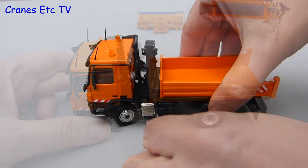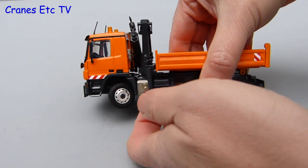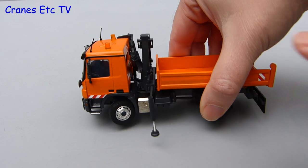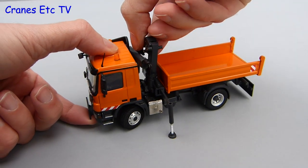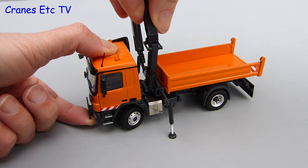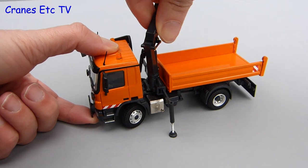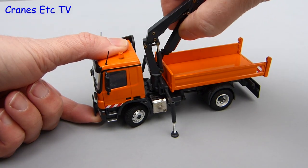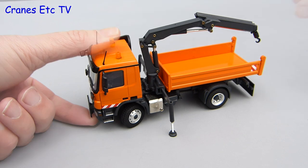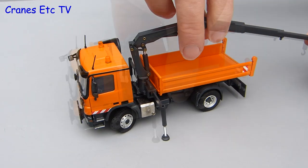Just like those shopping channel adverts — wait, there's even more features — the loader arm is fully functioning so you can pull out the stabiliser beams and lower the pads. They are simple with visible screw threads but they work. The loader crane is also fully functioning; it's quite stiff, but that's a good thing because it will hold any pose you set. You can fully rotate the crane and open out the folding part of the boom. The range of movement in the hydraulic rams is very good for realistic poses, and there are two telescopic sections that can be pulled out, plus the hook can be positioned in one of two places.